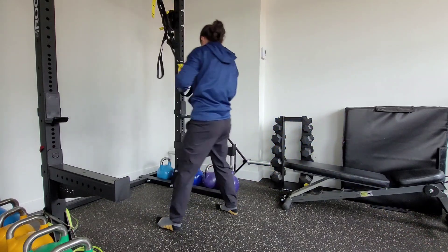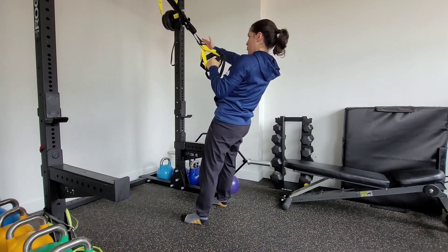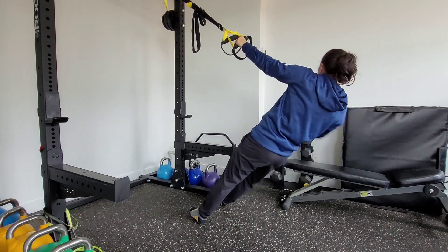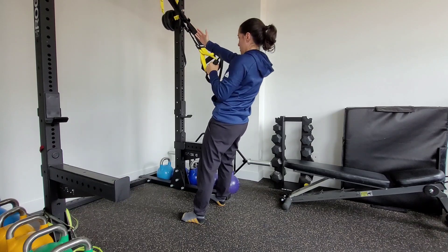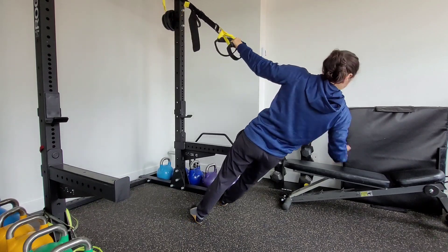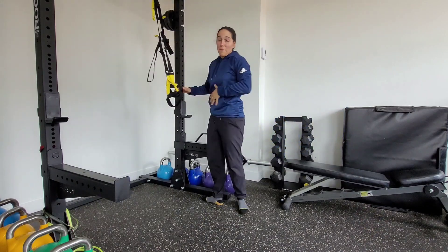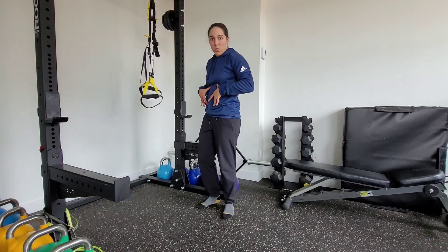If I do that from the other side, nice and controlled, that shoulder's away from the ear. Rotate, come back up, reach forward. Nice and stacked shoulder, rotate, come back up. So my body is still moving — even though I'm rotating, my body's still connected and I'm moving as one unit.